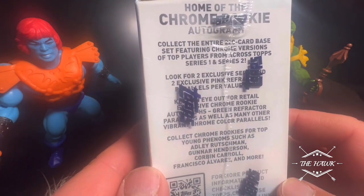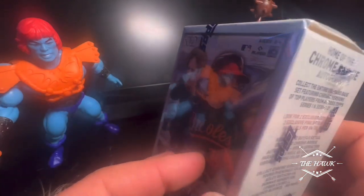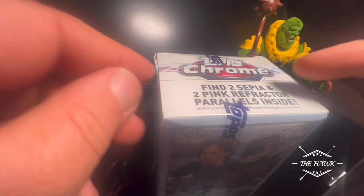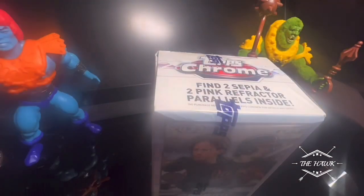And then look for some of the top rookie young phenoms: Adley Rushman, Gunnar Henderson, Corbin Carroll, Francisco Alvarez, and more. Alright, let's open this guy up and see what's going on. Topps Chrome's always fun. I want to tip Faker over again, because why not? Might as well tip him over every video he appears in, right?